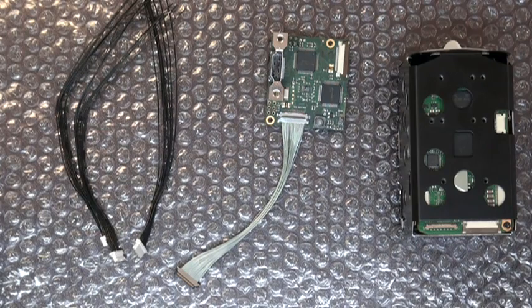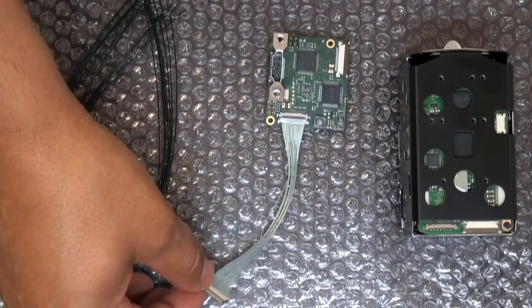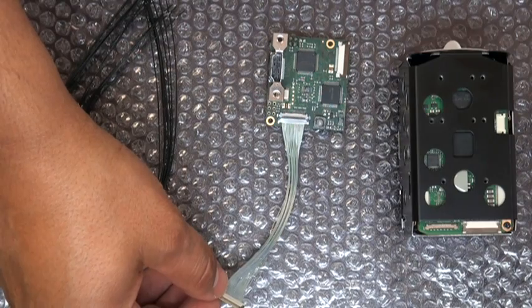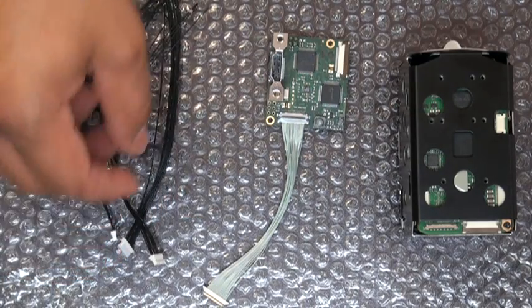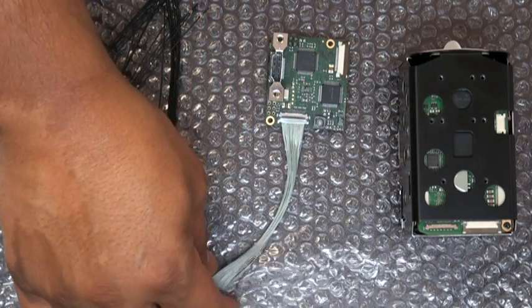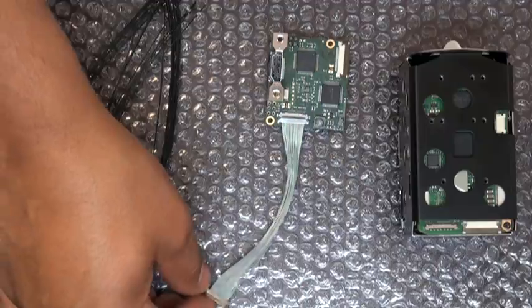Here we have the interface board with the EH kit. In the EH kit, you should get a micro-coax cable, 30-pin, which is a little different than the FCB H11 cable that we've seen in the last demonstration. You should also have your JST type cables. This is also a very delicate cable, and you'll want to be very careful with it.